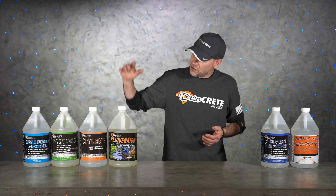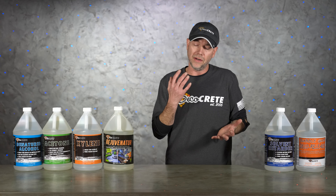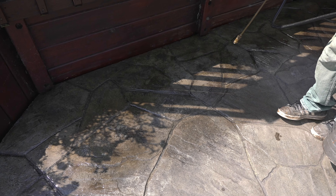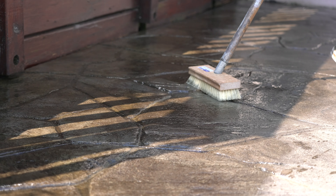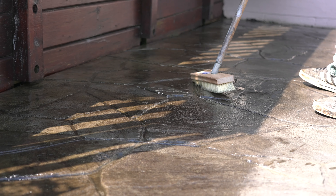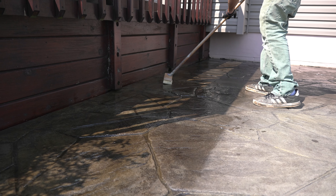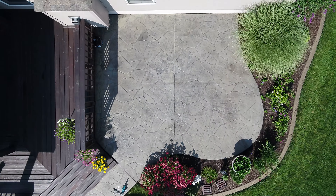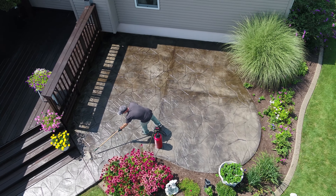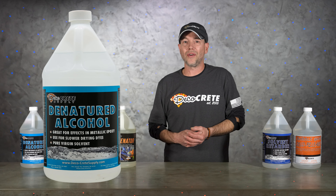Another option we have is this stuff called rejuvenator, which is really a blend of solvents. It's perfect for melting down old acrylic sealer that might have something wrong with it or maybe just isn't very shiny anymore. This is a much better fix than just putting more sealer on top of sealer that already has a problem. After the rejuvenator is done and you've fixed what you can, if you need to add a little sealer that's fine, but this fixes the problem first. We do have a full job site conditions episode on rejuvenator, so please check that out.